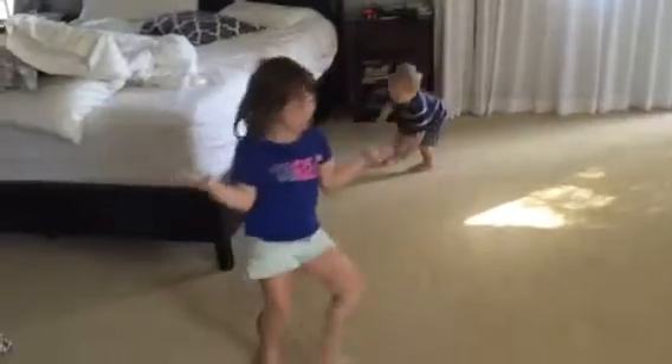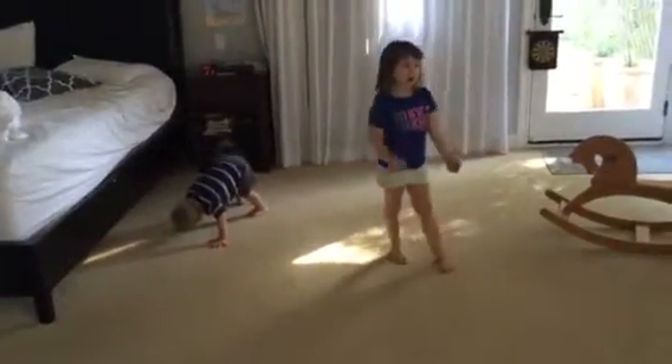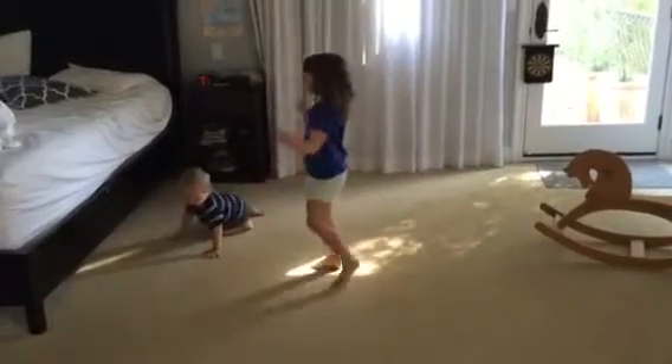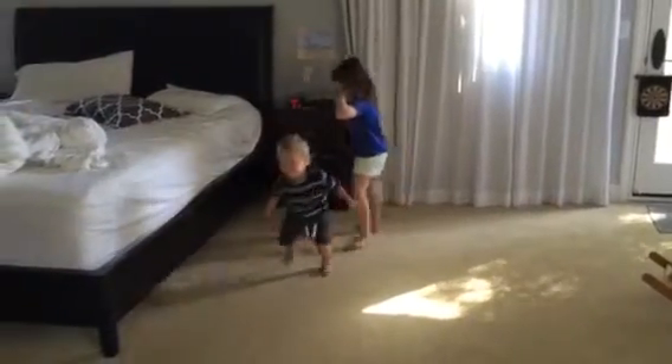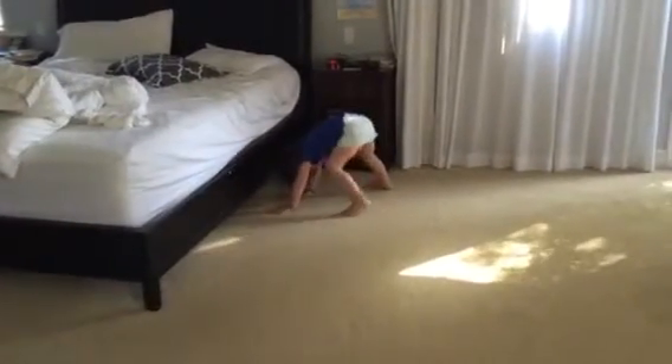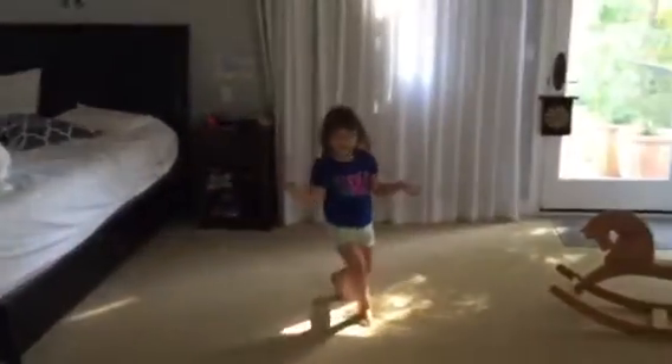Now I'm going to do types of handstands. This handstand is called a leopard handstand. Leopard handstands are pretty easy — it's where you put your legs here. Well, no, we're not going to do leopard handstands now.